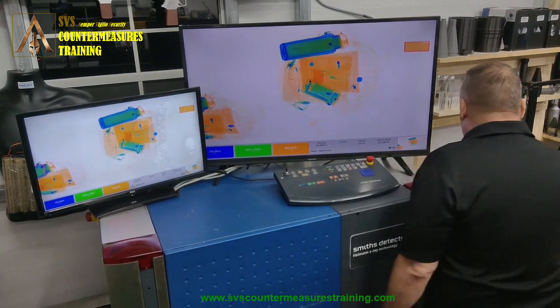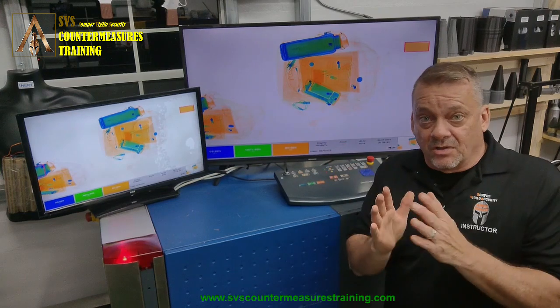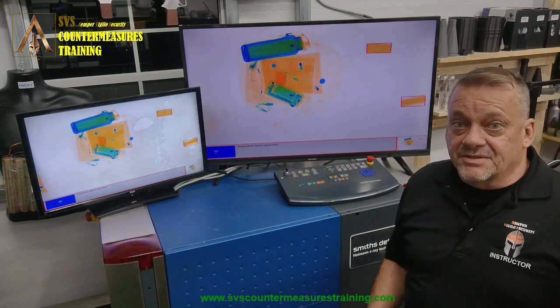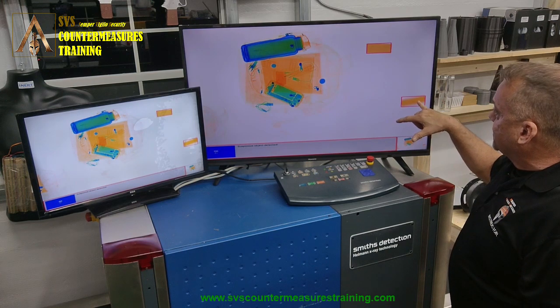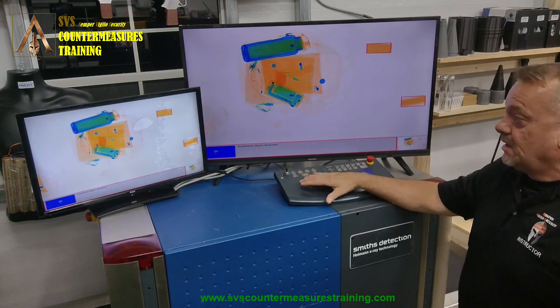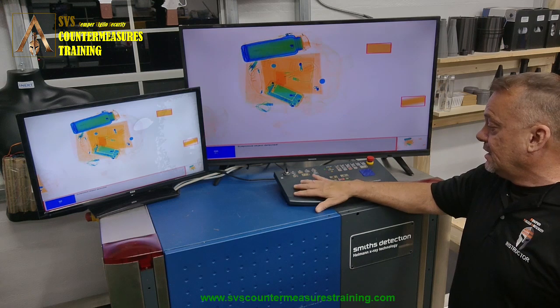Moving it to the middle is theoretically moving it away from the generator, meaning it's going to get smaller. We still got a red box, so the automatic detection is still working. You can see this image is smaller than the generator-side image — the pixel range is getting smaller, but the algorithm is still within its limits to trigger an alarm.